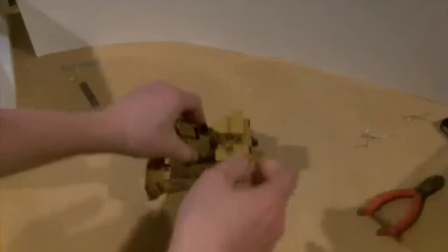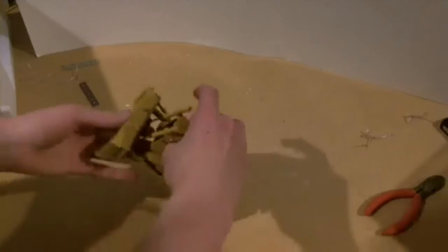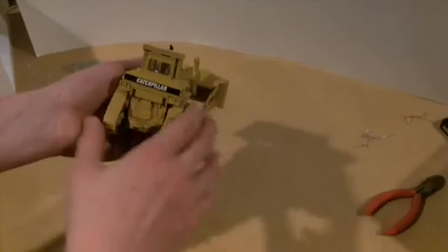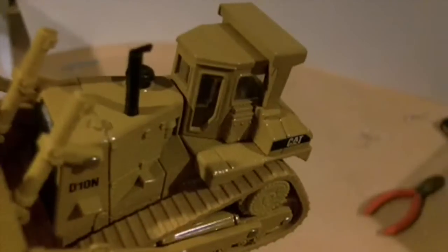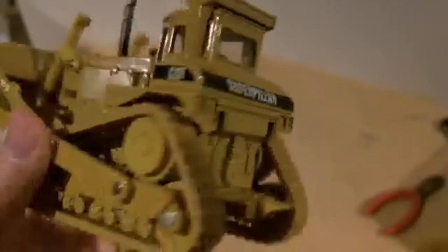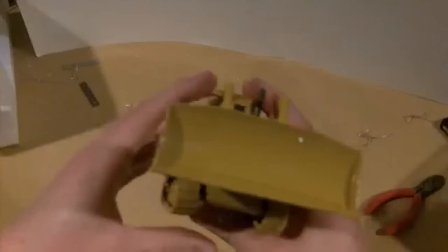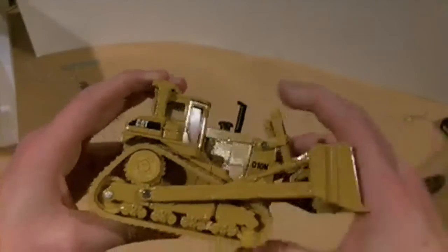It looks really fat but it's just a casting underneath the way they did it. It goes down pretty far — further than the front idlers go. There's no ripper, which I like because I actually want to think about putting a winch on it — a little one just to sit on the back — or maybe a tow hitch or something like that. The detail inside the cab isn't bad either.